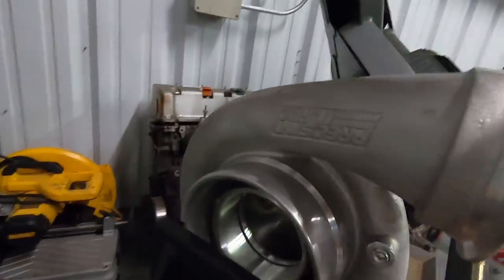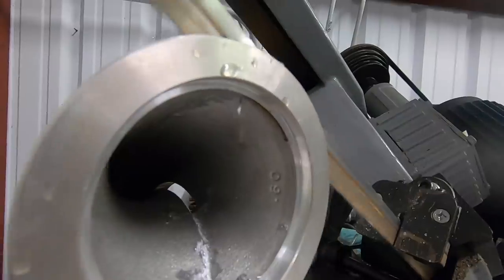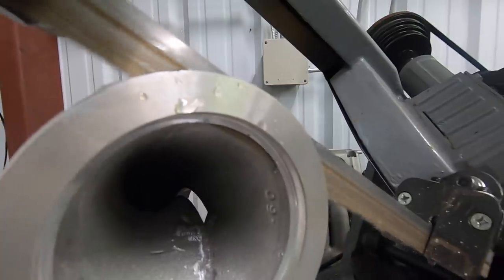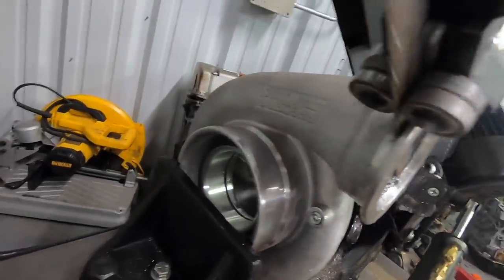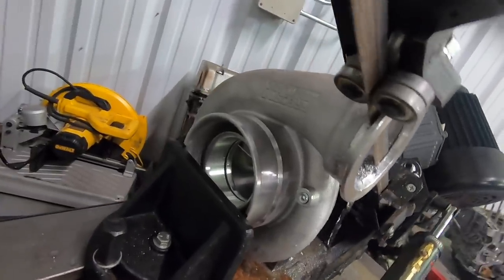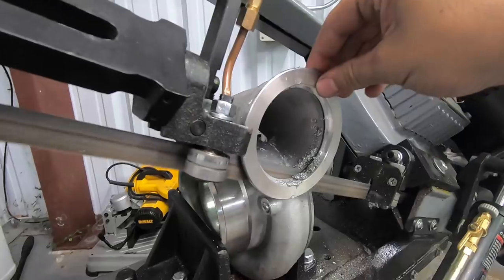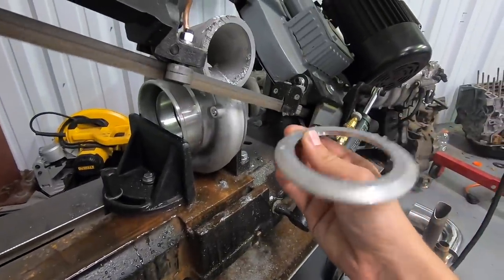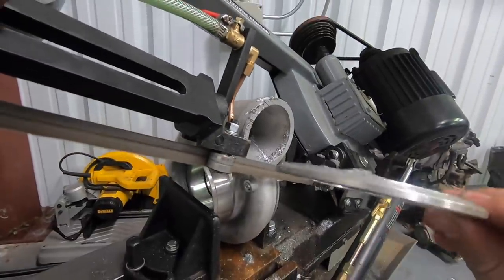Here goes nothing. We've got the compressor housing on the bandsaw. About halfway there — it is kind of hard to watch this happening to a brand new turbo, but we got to do it. Cut number one is done. No more V-band — that was a really clean cut, nice and flat.